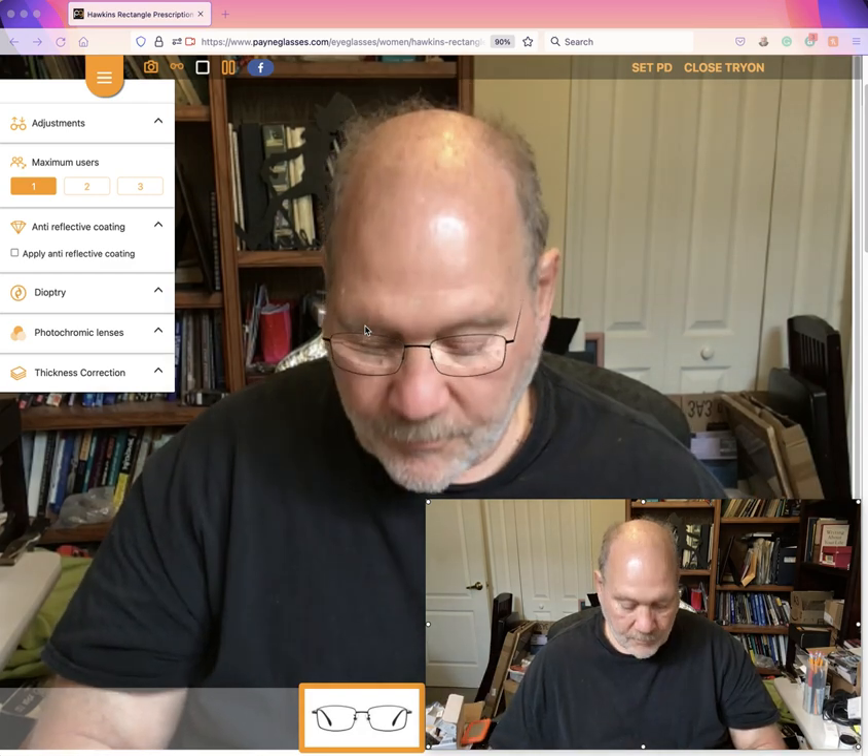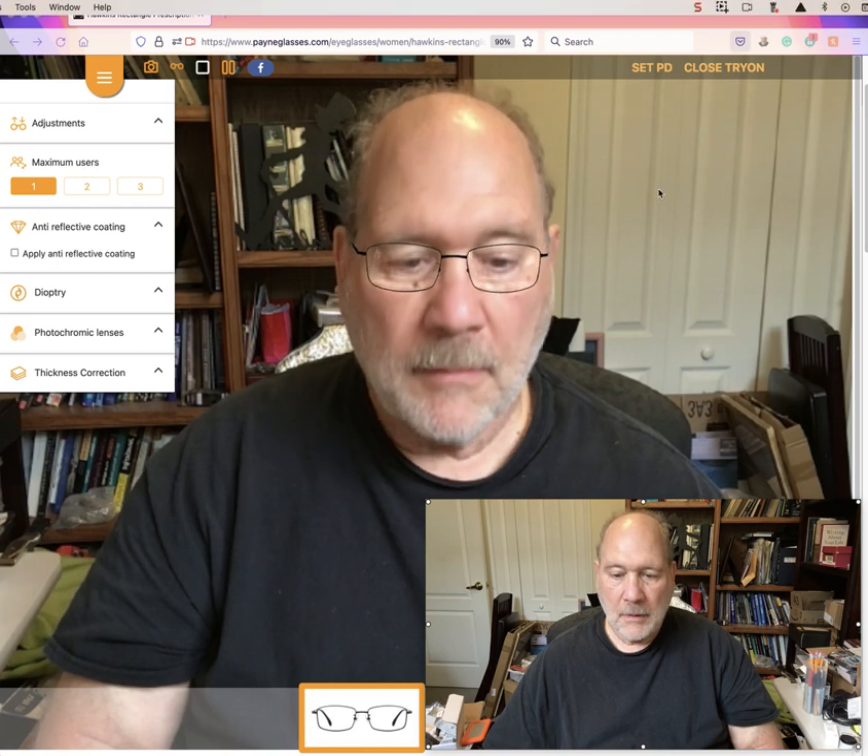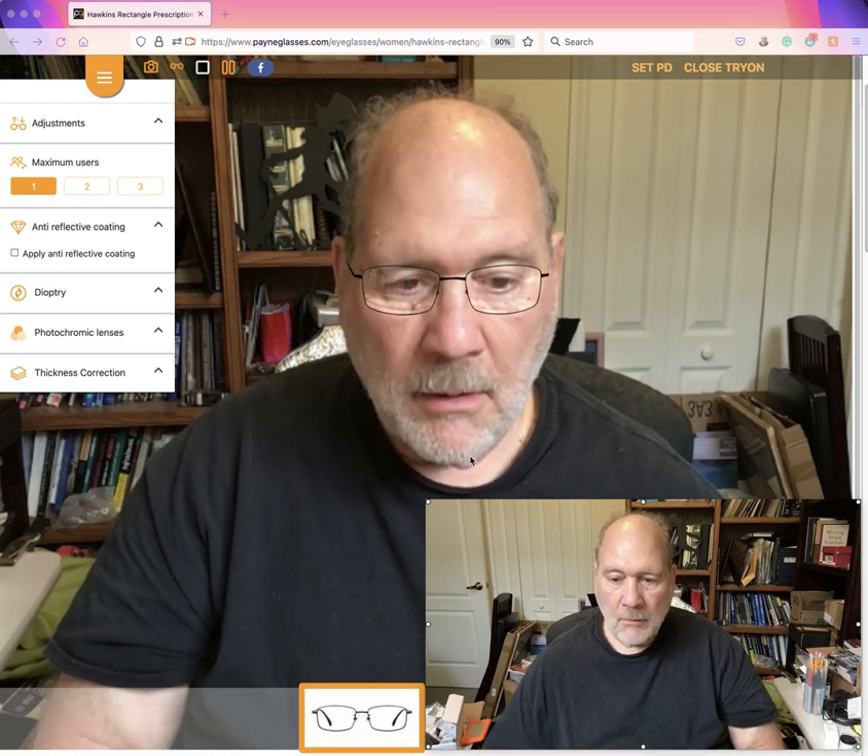Well, that's it. We'll talk to you later, bye bye. I gotta figure out how to get out of here.